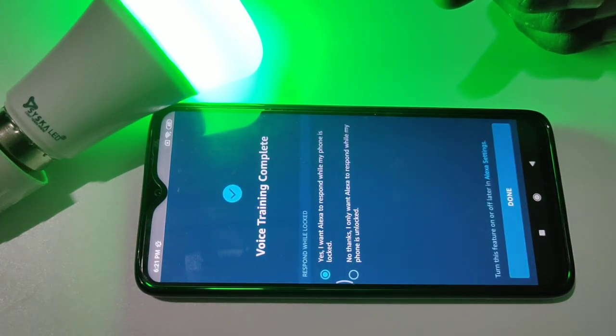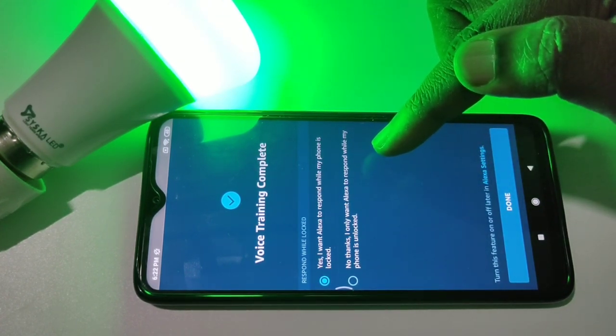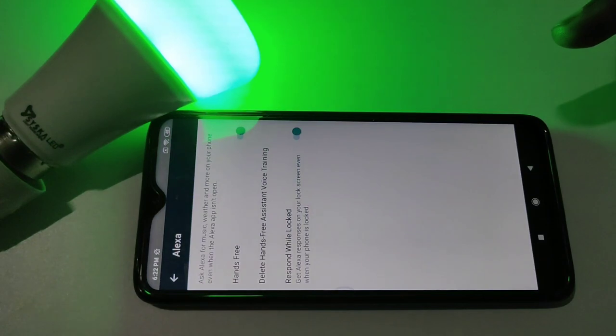We have to complete this training. We can see "Voice Training Complete." Select "Yes, I want Alexa to respond while my phone is locked," then tap on Done.